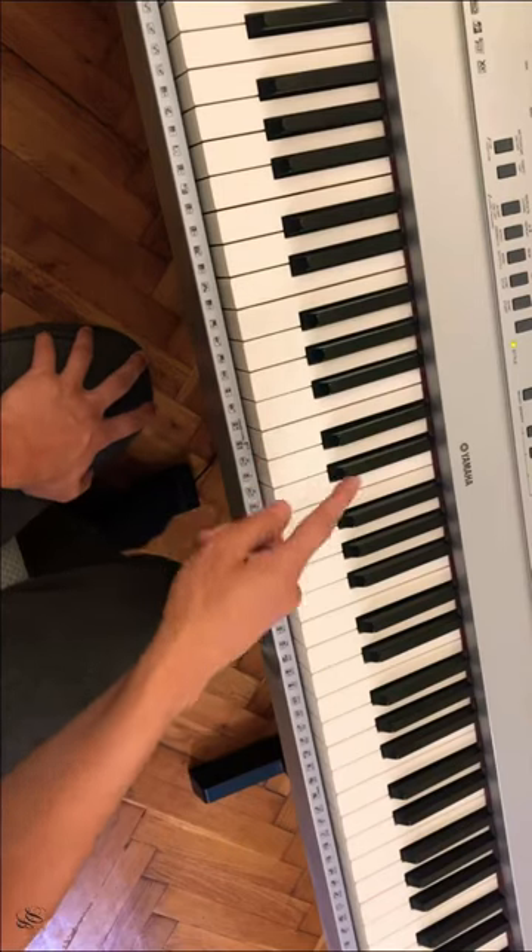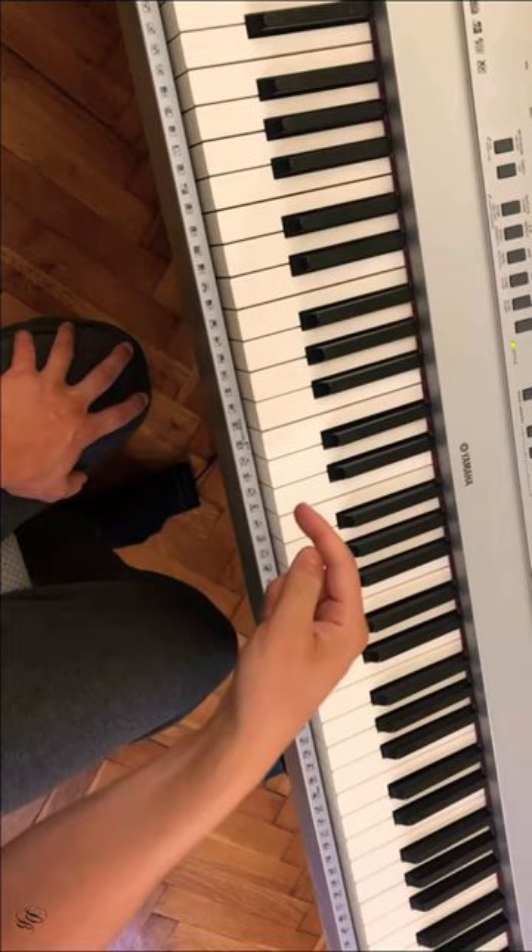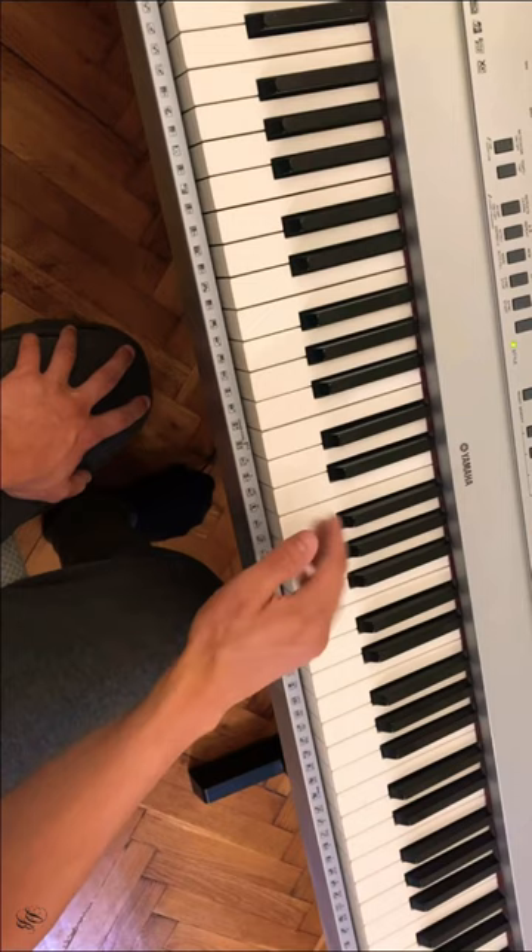I'm not just doing this chromatically and cheating by moving my fingers up one note each, like this. Each time I play any of the chords, I'm seeing it in the key that it's in. I am actually seeing the major scale behind each key that I'm playing in. So be sure to do that — don't just cheat your way through.